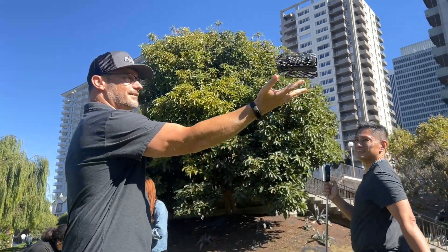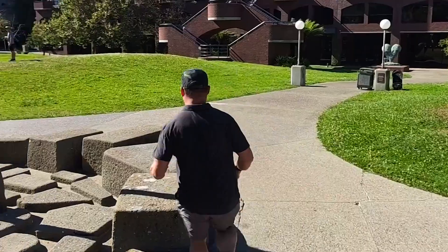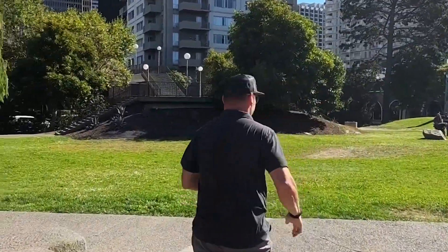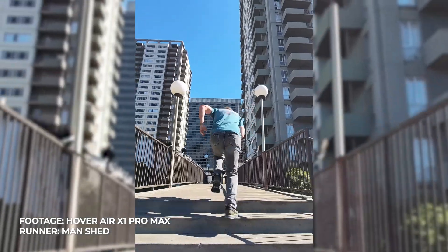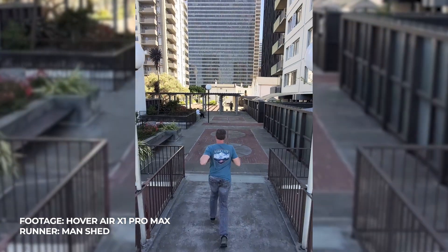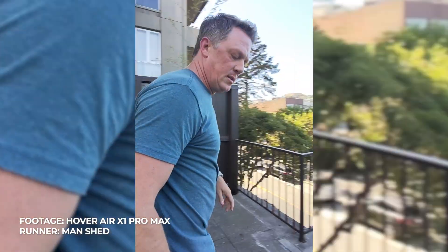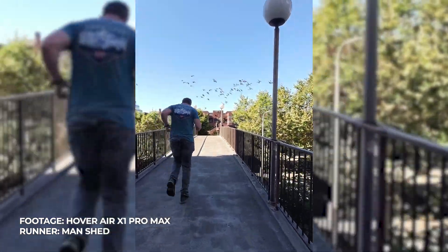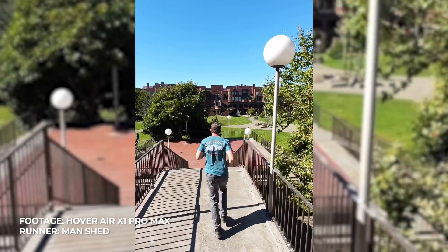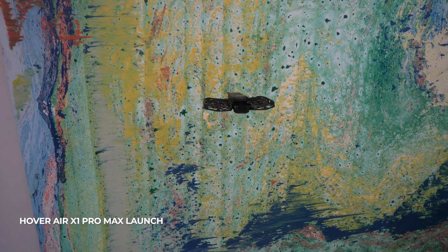Hey, it's Jared. I just got back from a unique experience getting to test out a new drone from Hover Air. In a recent video, I did a review of the Hover Air X1, a fantastic drone designed to be essentially a flying selfie camera. The Hover Air drone is basically a flying selfie stick, so no need to hold one — you simply deploy the drone from your hand and it does all the things and captures all the stuff.